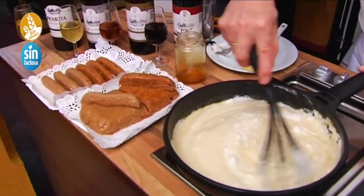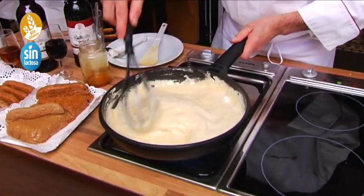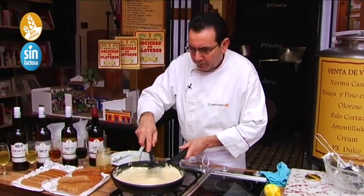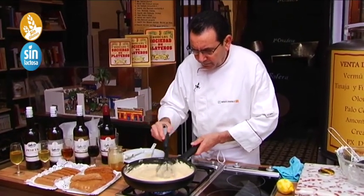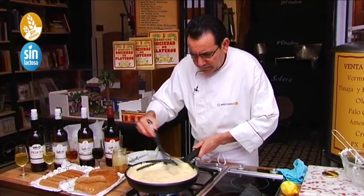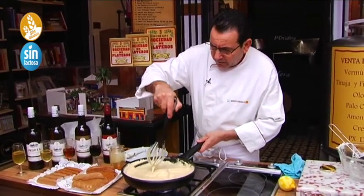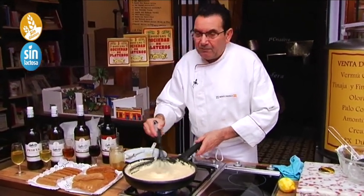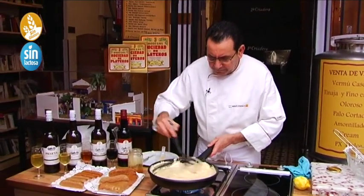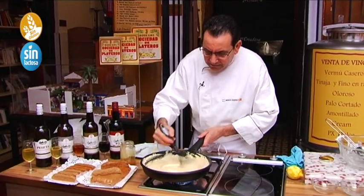Es muy fácil el turrón, muy fácil de hacer. Una tabletita de esta la hacemos en un pispás — tenemos turrón para un rato. Vamos a dejarla que se haga, que se ligue bien. Yo creo que el resultado de la mezcla de almendras crudas y almendras tostadas nos va a dar un sabor muy rico, muy fino, muy elegante. Y esto con nuestra copa de Pedro Jiménez — echamos una buena tarde.